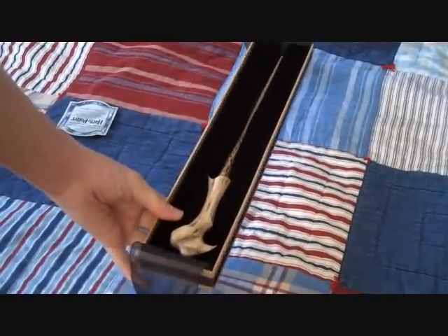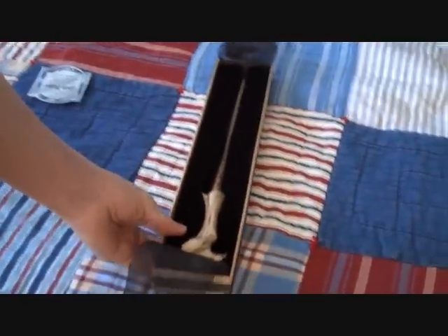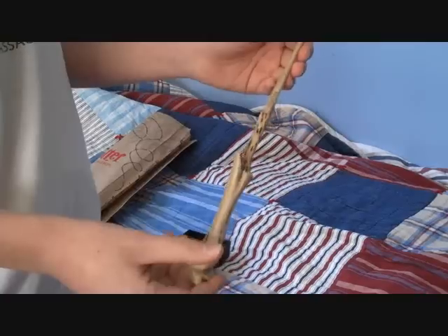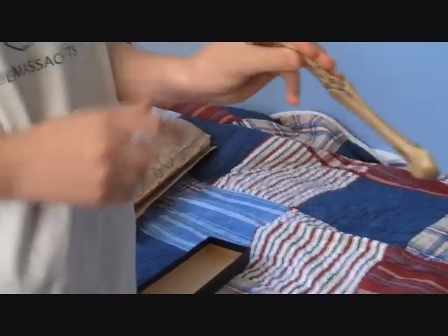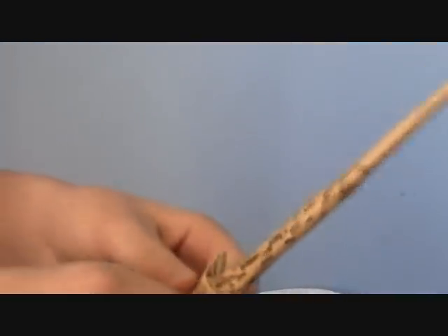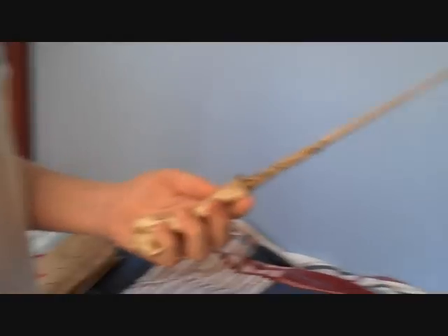This is one of my favorite wands I think so far, right under Lupin's. You can check out Lupin's video if you haven't yet. And it has a very noticeable serial number, or whatever they call it. It's a really really cool wand.